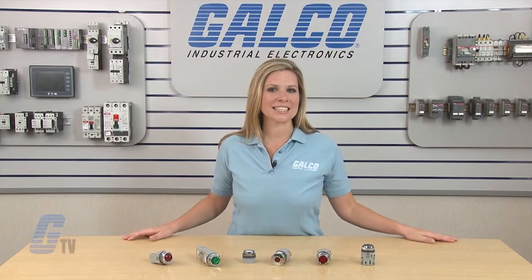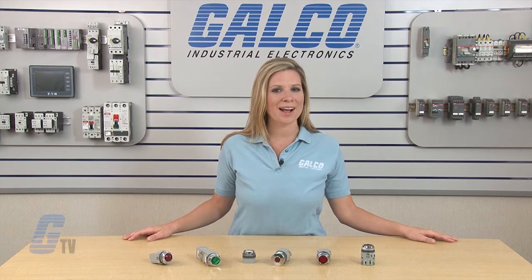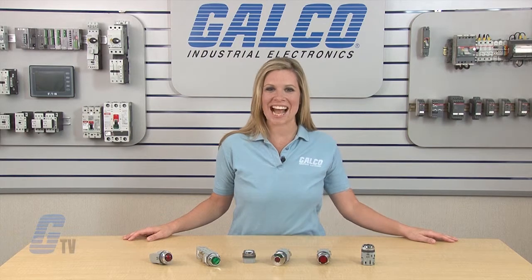IDEC's TW TD Series of illuminated push buttons and pilot lights, along with thousands of other products and services, are available at galco.com.